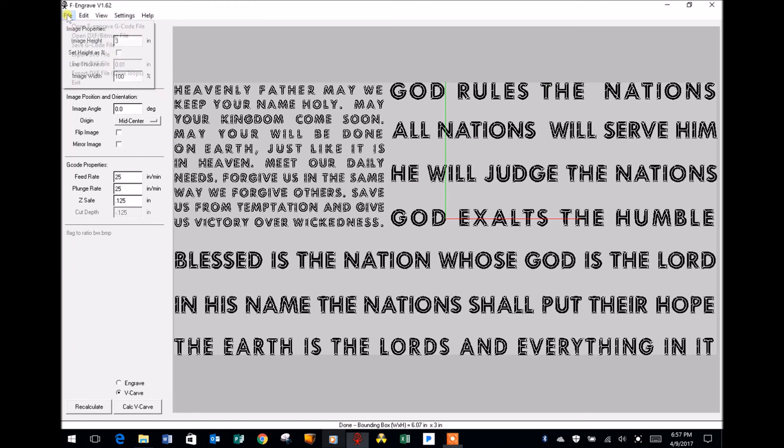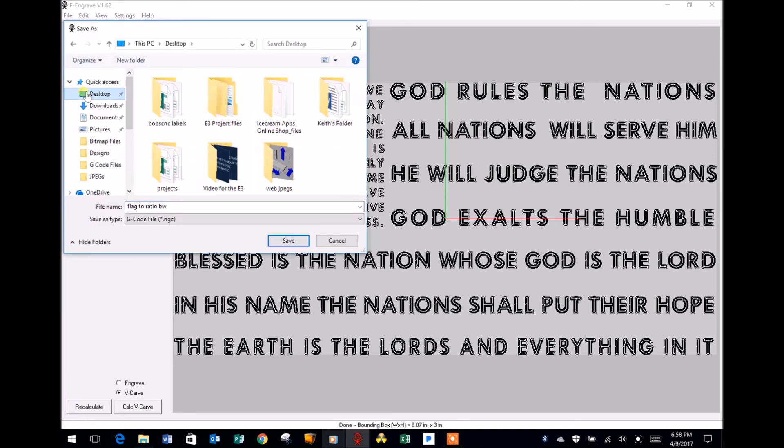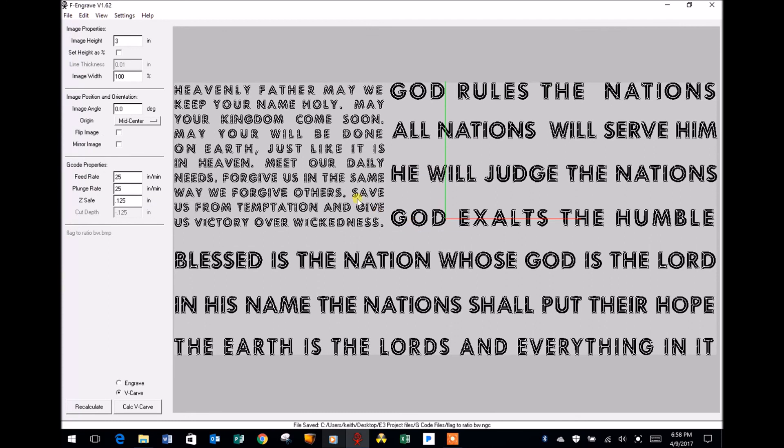All that's left now is to save the file. I go back up to the File tab, select it, and save my G-code file. I'm going back to my desktop, taking my E3 Projects file and opening it up. I have a G-code file folder right there and I'm going to save this. In just that quick, I've created a G-code file for this project.